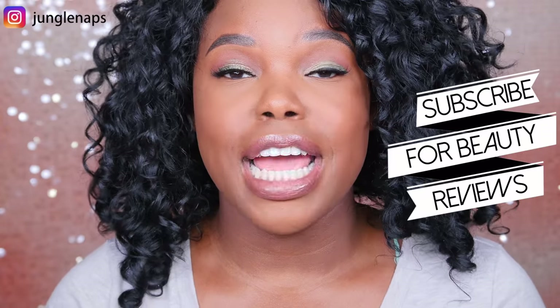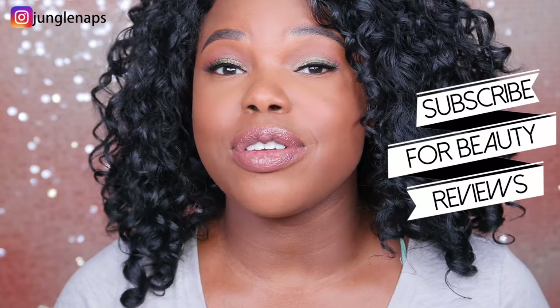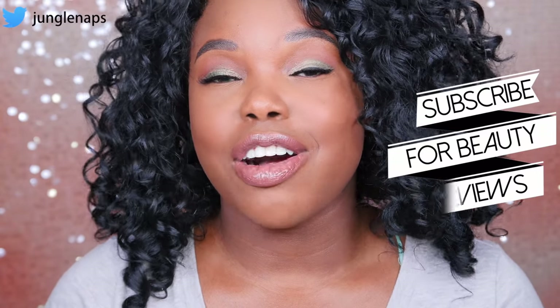Hey guys, welcome back to my channel. It's your girl Jensine, aka Jungle Naps, in the build-in. I'm really excited for this review. If this is the first time you're seeing my face, go ahead and subscribe if you like beauty product reviews, some tutorials, and all that jazz. I upload three times a week, so you don't want to miss any upload — make sure you turn on your notifications.